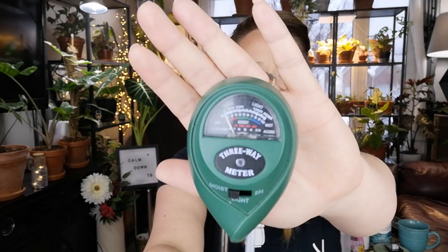The first thing I want to show you today is something you've seen before — this is my moisture meter. This particular one has moisture, light, and pH. I honestly only use the moisture part of it. I don't use it for pH or light — I don't know if it's very accurate, and honestly I can see the light and I know my plants.